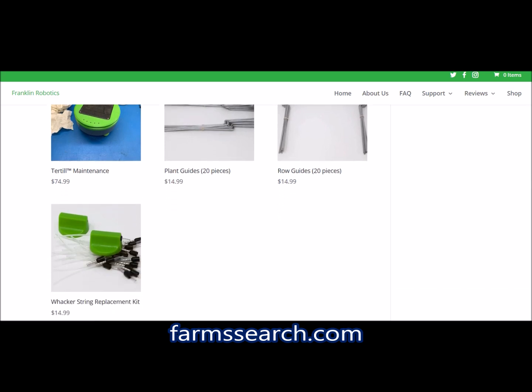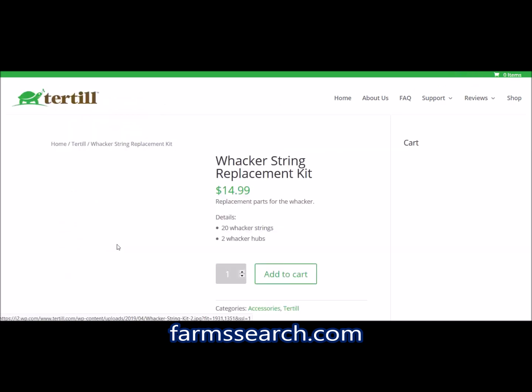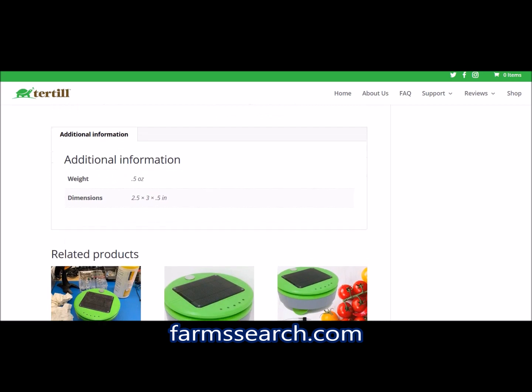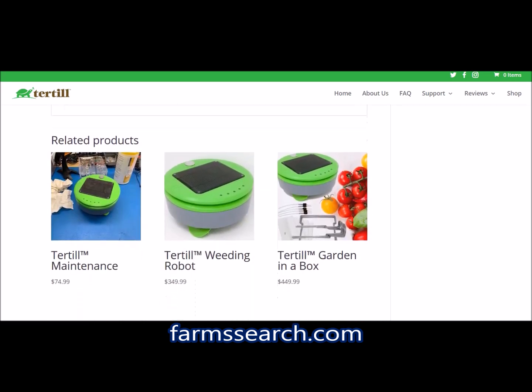Let's look at this accessory — the wacker string replacement kit. I'm assuming the wacker is the actual mechanism that does the cutting. Let's see if there's a description — it only gives weight and dimensions, so you guys should add a little description.